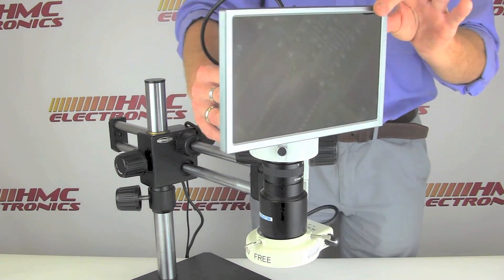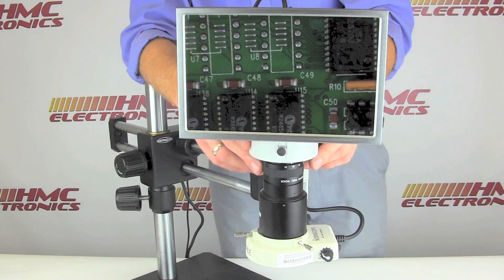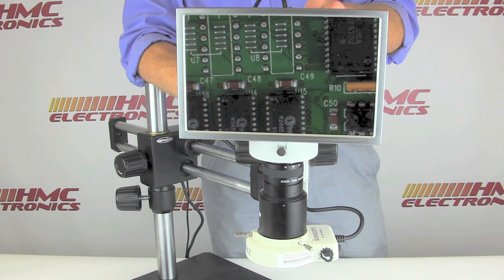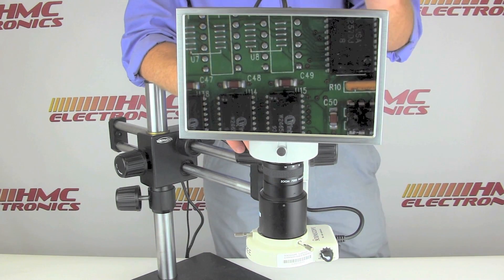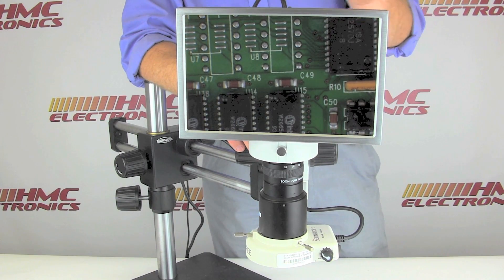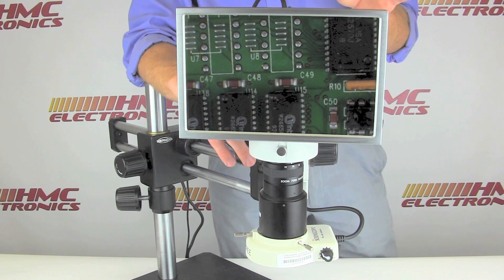The camera has a half-inch color sensor, giving it great image quality and color definition, which is very important when looking at a circuit board. The camera also has a slot in the back for an SD to USB memory card, which is provided, so you can do documentation. If you're inspecting a circuit board and find a fault, you can take an HD quality snapshot and share it with your team by simply removing the card, inserting it in a USB port on your computer, downloading the images, and adding text or whatever you need.